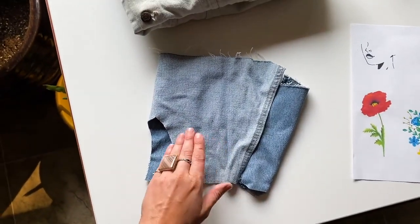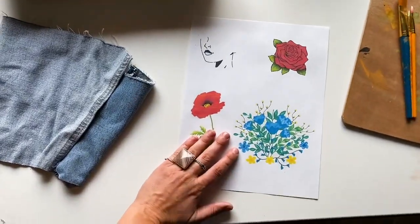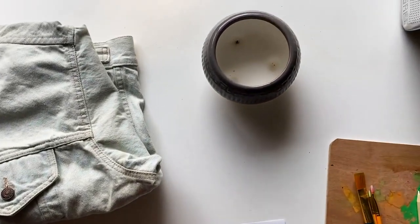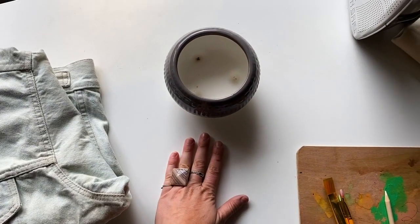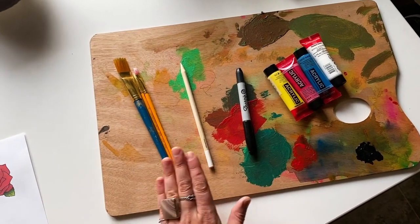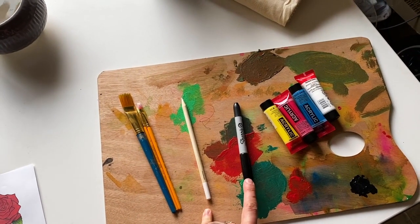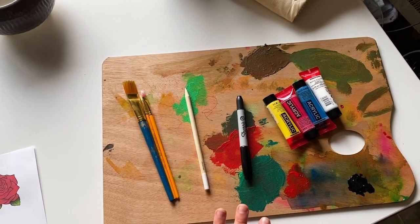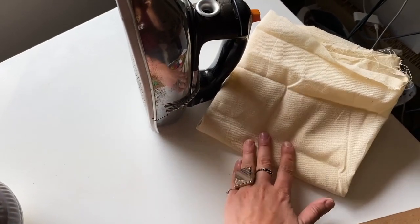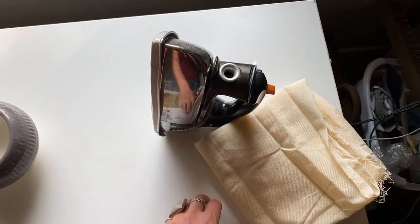I have some scrap fabric for testing colors and wiping off my brush as I go. I printed out a couple of inspiration images so that I can use them as I sketch on the back of the jacket, a tub of water, a paint palette with paints and paint brushes, a sharpie with a thicker and a very thin side, a chalk pencil for sketching out my design, and lastly my iron and a press cloth to finish up my pieces when I'm done.